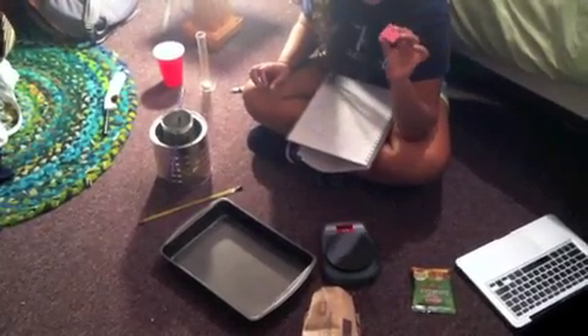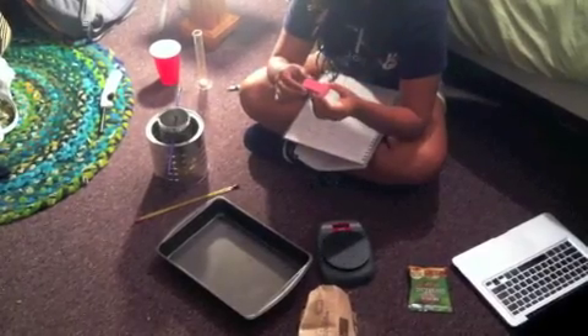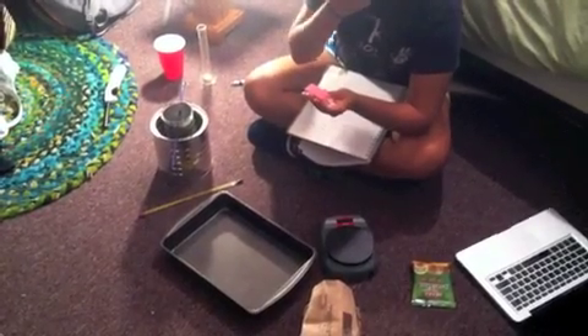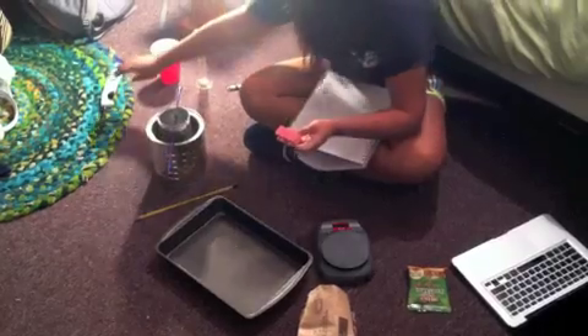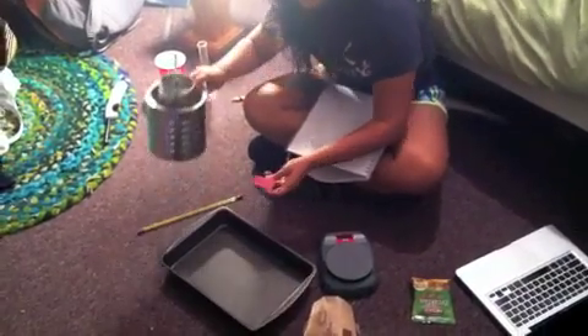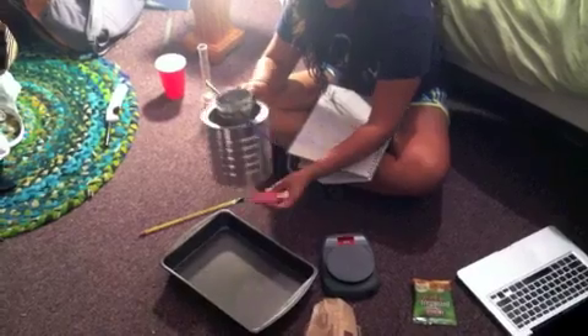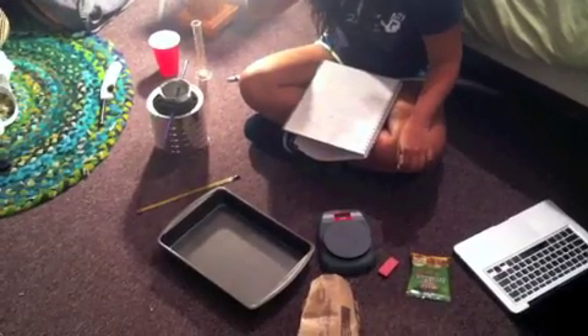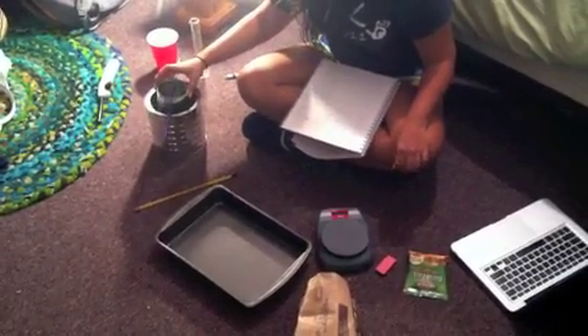It has a needle that I put into an eraser for support, and we'll put the food item on the needle and light it. We'll place it underneath the can and what we're trying to do is capture the heat released from the food.